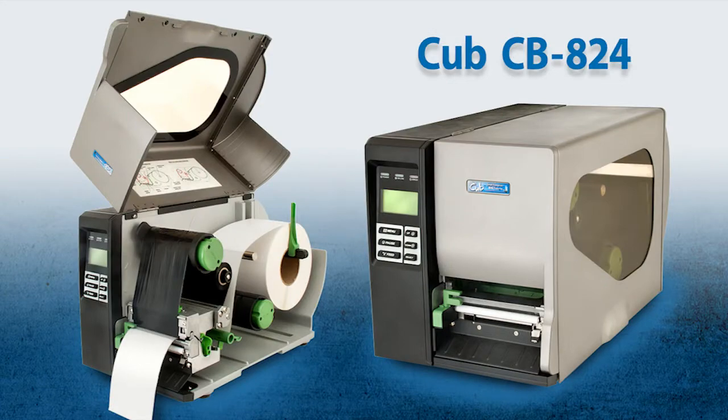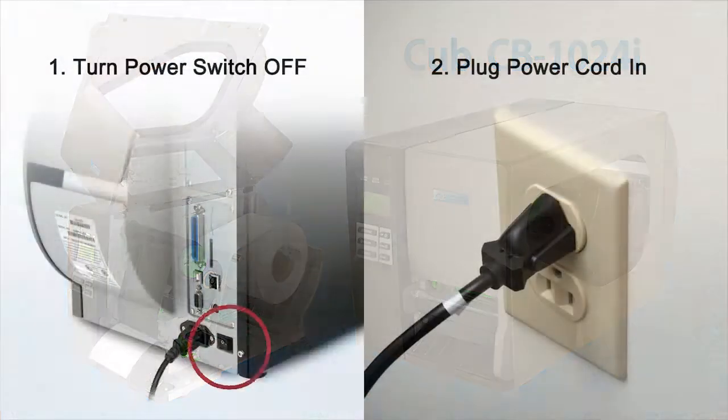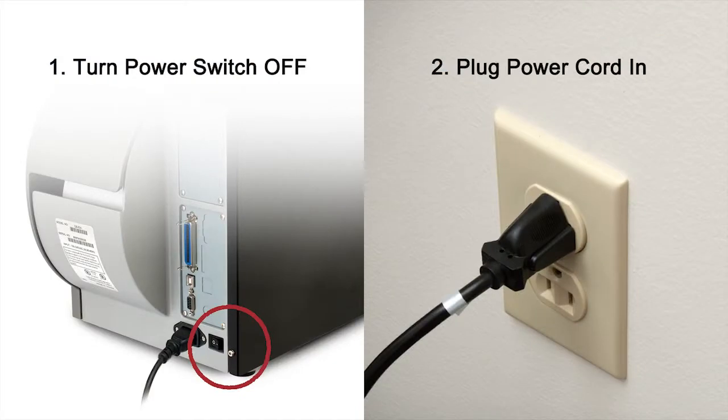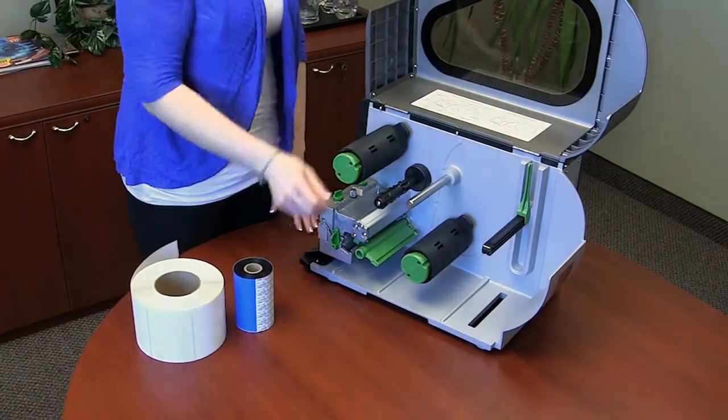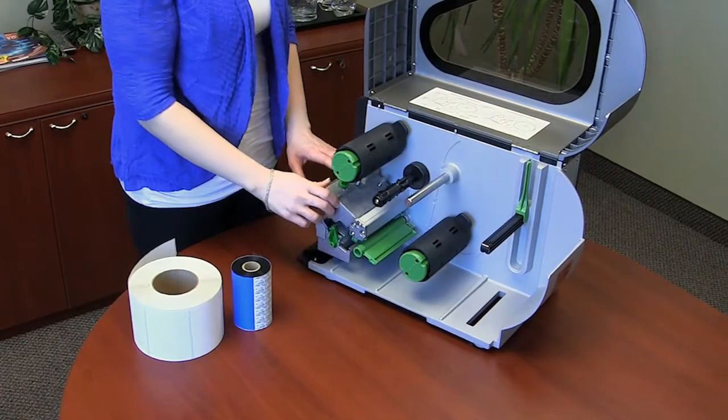The following steps describe how to load ribbon and labels into the CUPS CB824 printer. Make sure the printer is switched off and plug the printer into a properly grounded power outlet. Lift the printer media cover open. Push the green printhead release lever down to open the printhead mechanism.